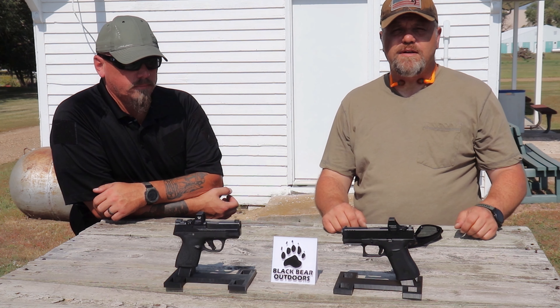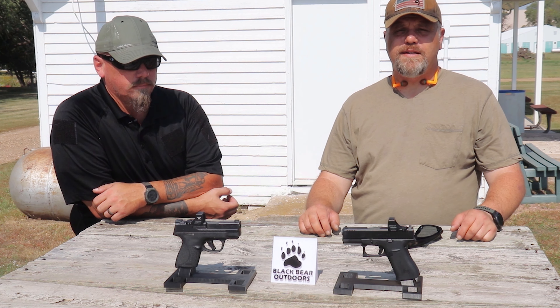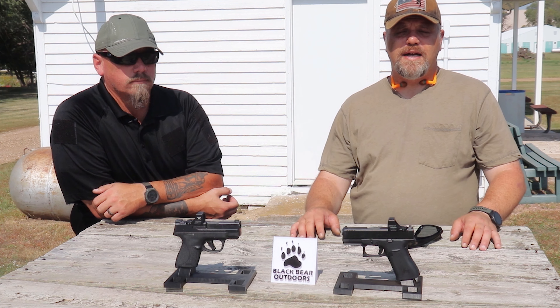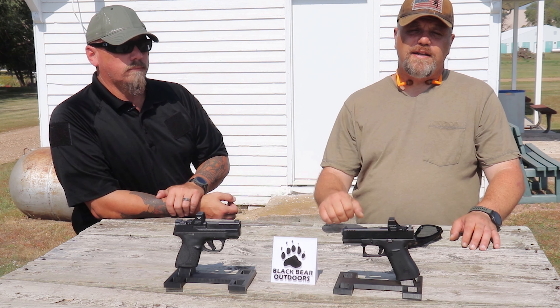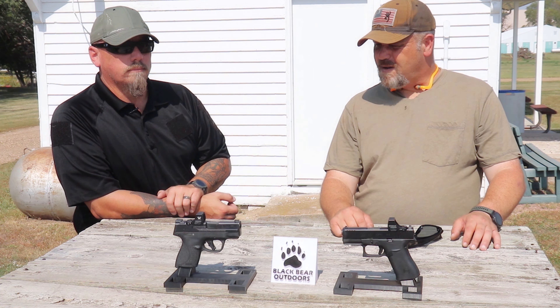So which one's right for you guys? Let us know down in the comments which one you'd prefer or which one you carry on a day-to-day basis. If you were in any way entertained or learned something new today, leave us a comment down below — it helps everybody out in the 2A community. Hit that like and subscribe button. As always, y'all stay safe and we'll see you next time.